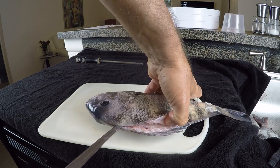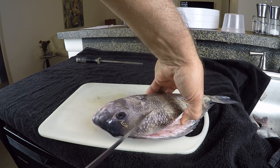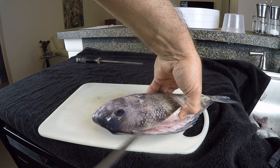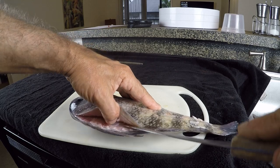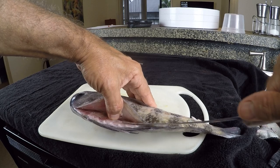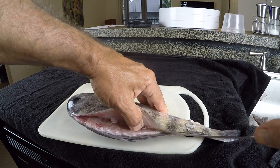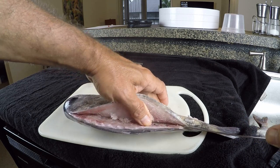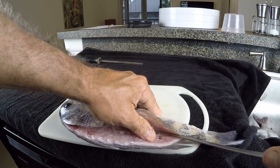I'm just going to fillet that right on up in that direction. Somebody made a comment the other day that I left some meat on the head, so I've filleted that thing up as far as I can get it to get all the meat in that direction. And I'm going to come back and fillet this in the other direction, lifting up the skin and keeping the knife at a downward angle, running it right tight to that backbone. That little trick from Blair Wiggins makes filleting sheepshead so easy.